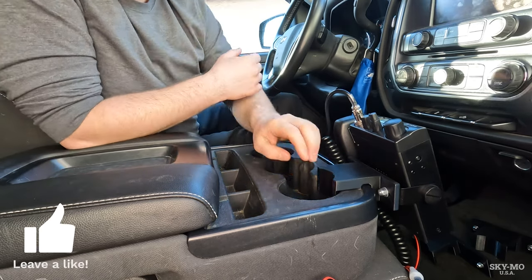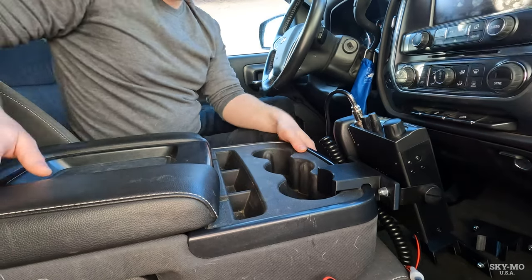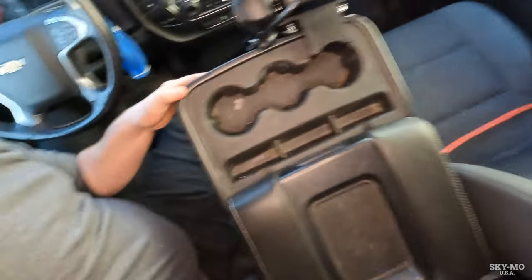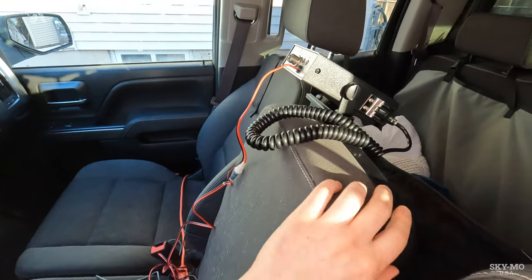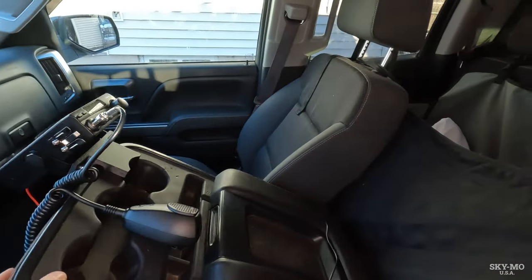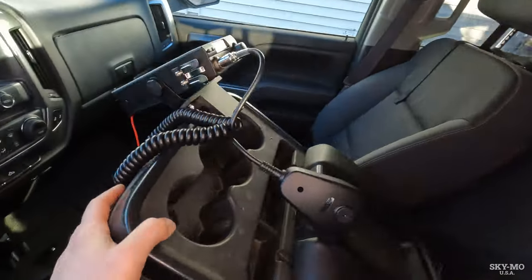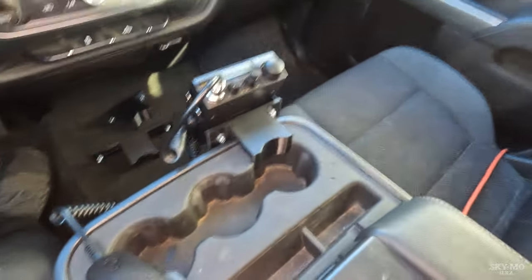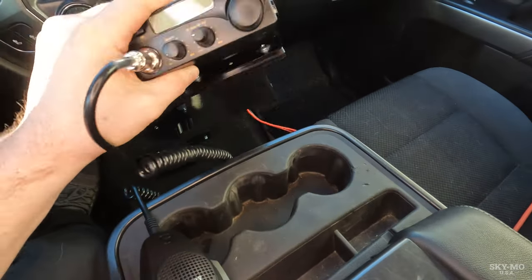No hardware or anything required to get it installed. Just to demonstrate that connection, you can flip the center console up and it stays securely mounted there. But the nice thing is, if you ever do want it out of the way, you can just wiggle it around a little bit and it comes right off.